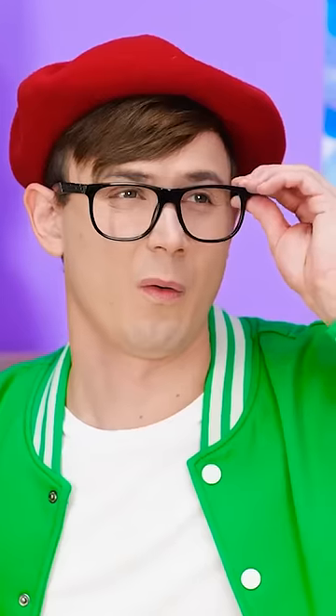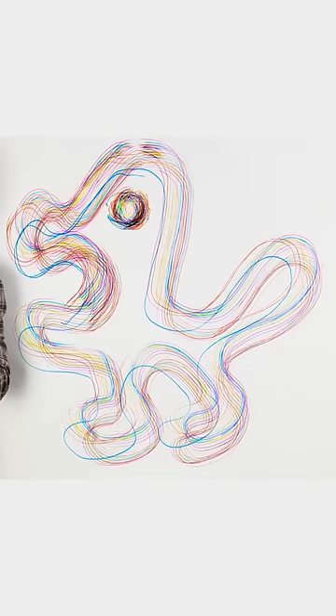Whoa! Done! Take a look at the finished project! It looks kinda like a bird! Wow!